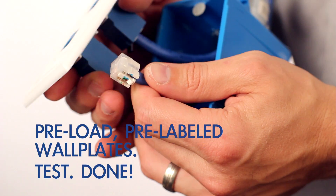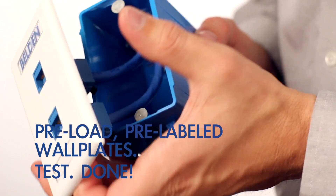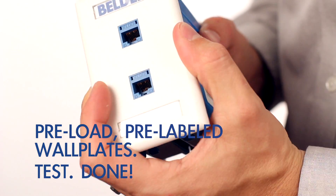When the painter is done, all you need to do is pull out the terminated cores, snap into the pre-labeled and pre-loaded wall plate. Test. Done.